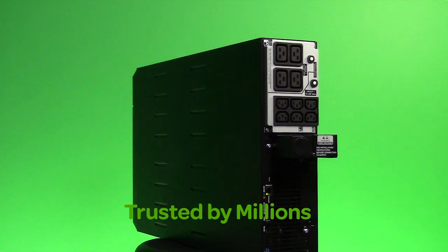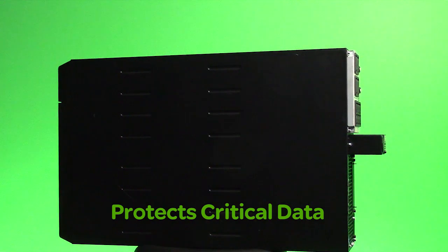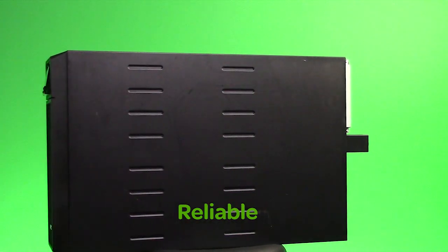SmartUps is trusted by millions of IT professionals throughout the world to protect equipment and critical data by supplying network grade power reliably and efficiently.